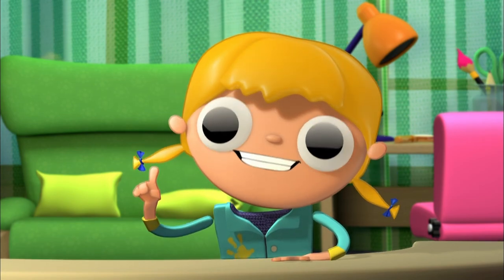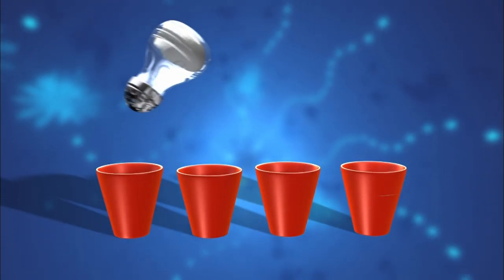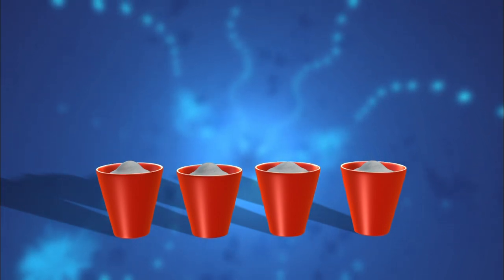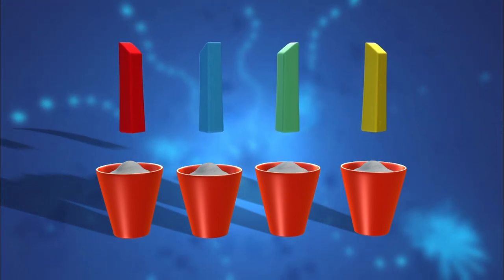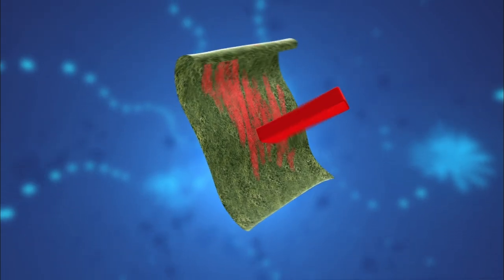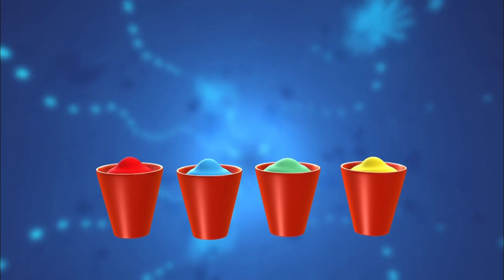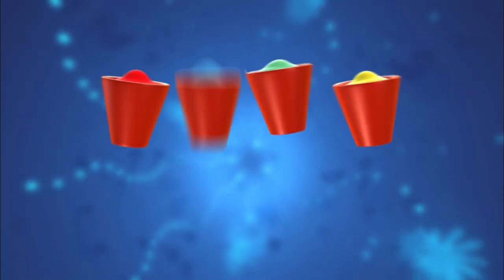Now let's get started. We fill up the little cup halfway with salt. We choose four different colors of chalk and we grate them with the sandpaper — a different color for each one. Then we mix the chalk with the salt.